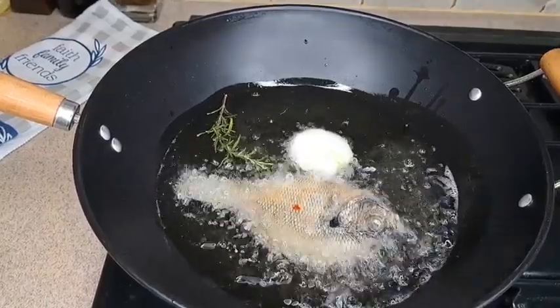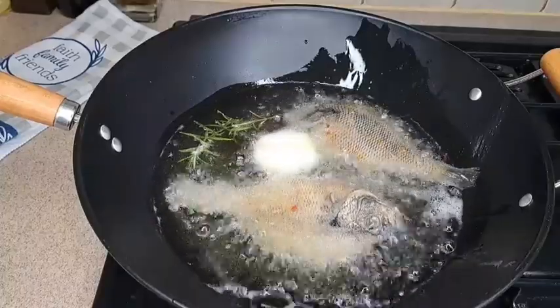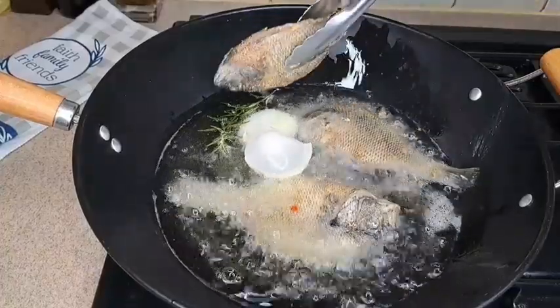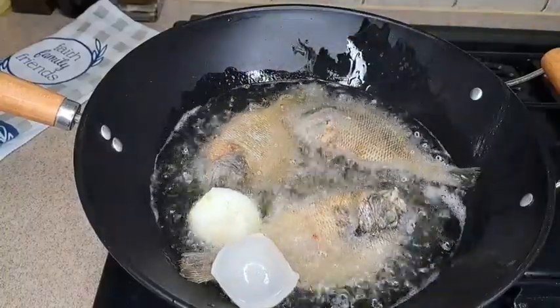I added the fish — the fish have been marinated. I used suya spice and other spices to marinate my fish for about 23 hours. Now I'm frying it.